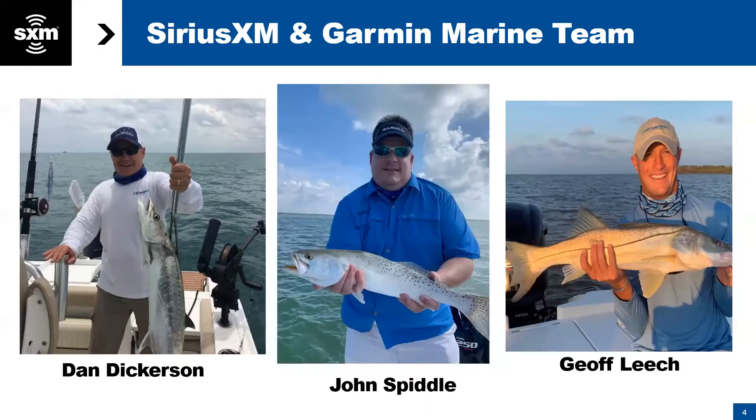I'm Jeff Leach. Also with us from SiriusXM is Dan Dickerson — we're both based out of the Washington, D.C. office. I specifically cover marine and Dan covers marine and aviation. We're also really pleased to have John Spittel from Garmin, who is the training manager for Garmin, handles all their trainings, and is a really valuable resource.